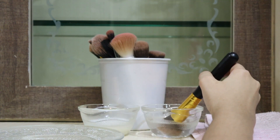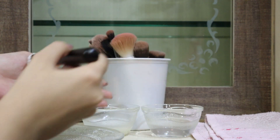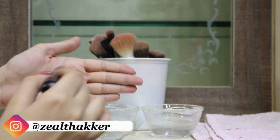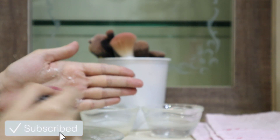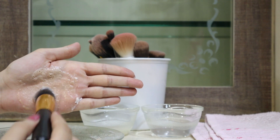I'm going to first dampen the brush, then dip it into the DIY cleanser that we just made. Place the brush on my palm, use circular motions, go back and forth, and try to create a lather that will melt down all the makeup from the brush. For example, this is a foundation brush and you can see all the foundation coming off.